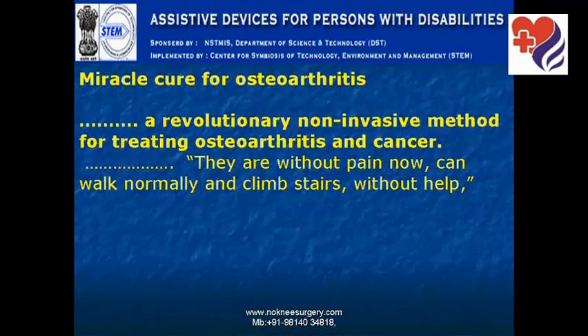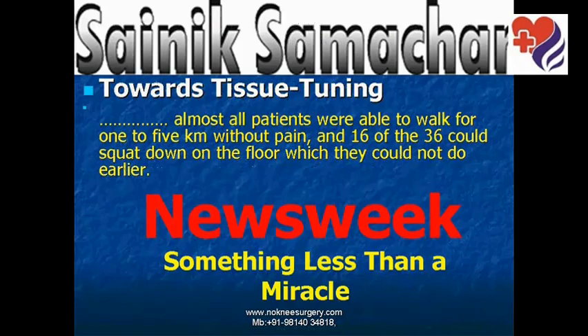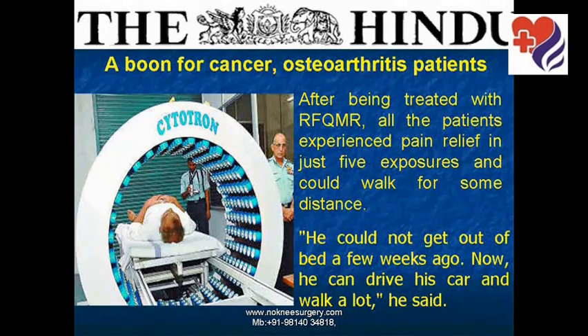Hundreds of media outlets have given excellent coverage about Cytotron therapy. Some have called it a miracle cure for osteoarthritis and a revolutionary non-invasive method for treating osteoarthritis and cancer. The Tribune reports most patients reporting improvement in walking, stability, and considerable reduction in pain. Newsweek International calls it something less than a miracle. The Hindu writes it's a boon for cancer and osteoarthritis patients.